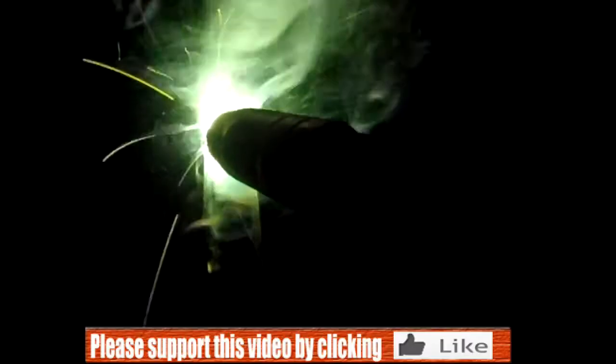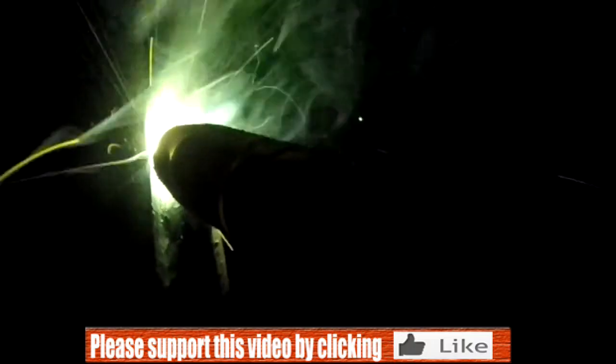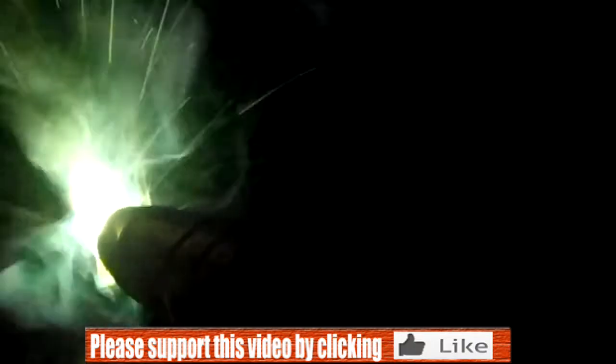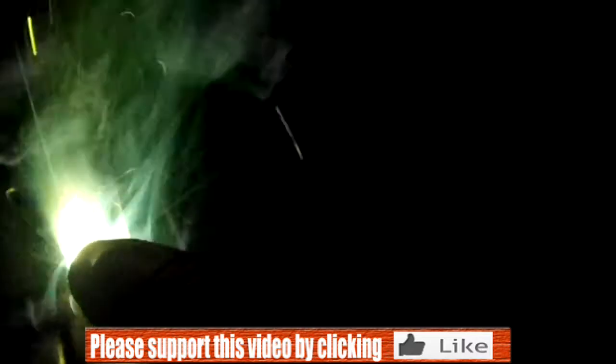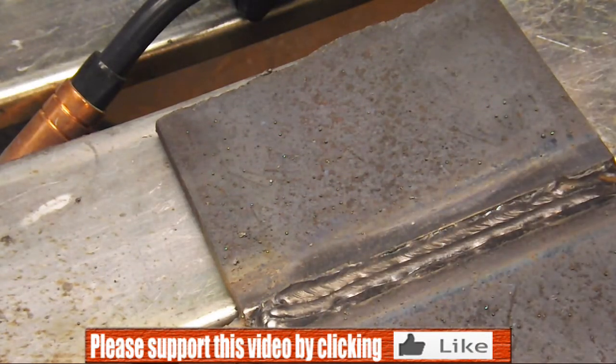A little bit of a different angle on this one — I've got the GoPro mounted to the MIG gun. You can see a slight bit of side to side oscillation. We want to make sure that we are covering up at least about a third of that previous bead. After a number of passes, you can see we are just about ready to put on what is probably going to be a four-bead cover pass.